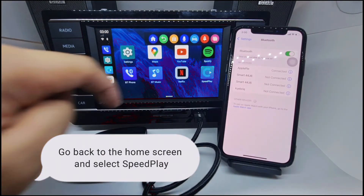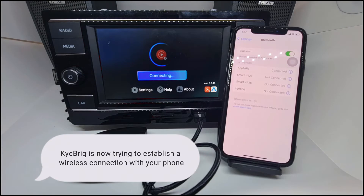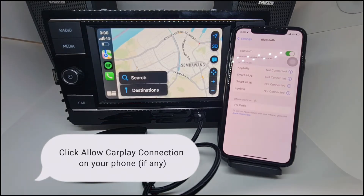Go back to the home screen and select the app. KyeBriq is now trying to establish a wireless connection with your phone. Make sure your Wi-Fi is on and hotspot is off. Click Allow CarPlay Connection on your phone if prompted.